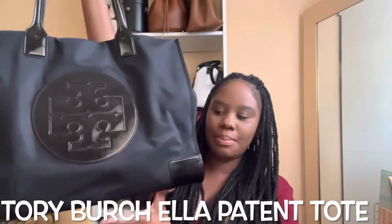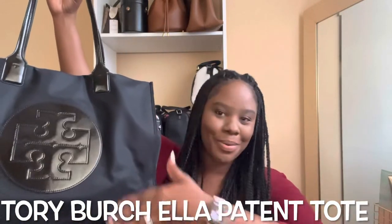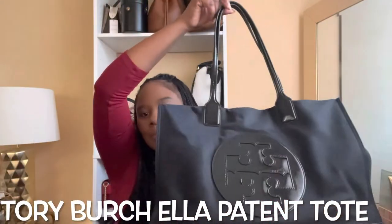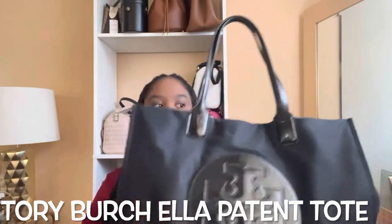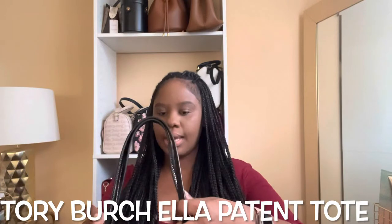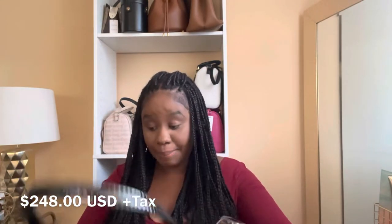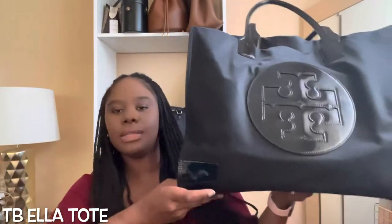This is the Tory Burch Ella Tote in patent leather — I'll annotate it on the screen if I miss the word. So this is my Tory Burch tote and it is a nylon and patent leather bag. I got it at Nordstrom and I think I paid around two or three hundred dollars. This is the Tory Burch Ella in large in patent leather.